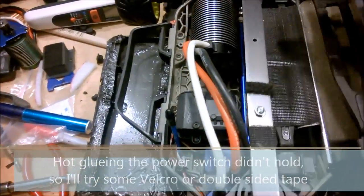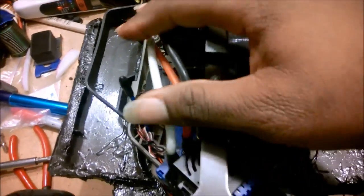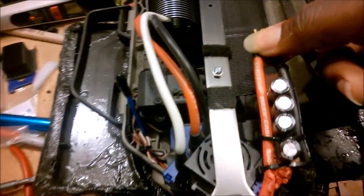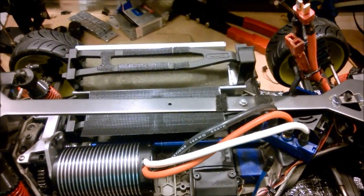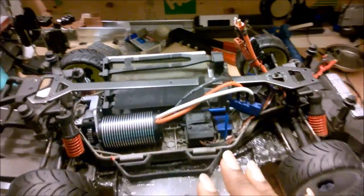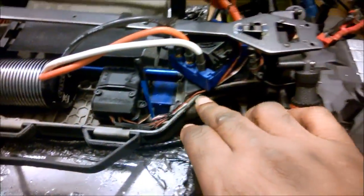I had to do this because I ran out of room. The motor leads come through this side and the battery leads come up through this side. Once everything's done it's going to sit nice and be a snug fit. There are wires running around but not an excess amount, so I think it's going to be a pretty clean configuration all said and done.